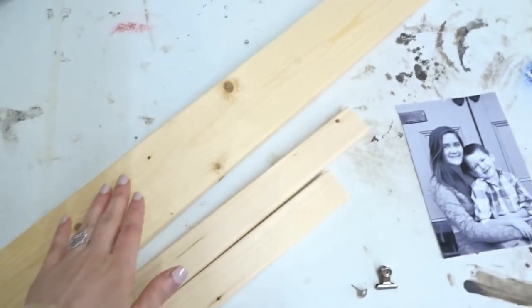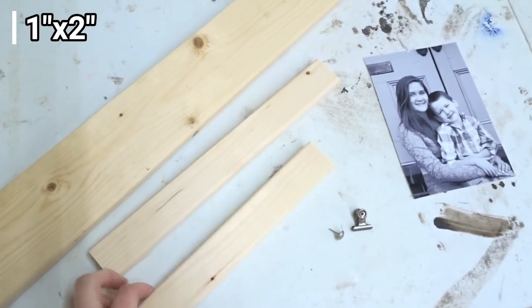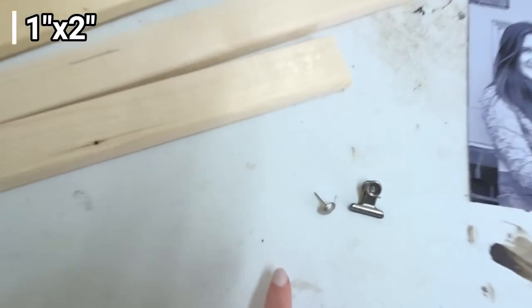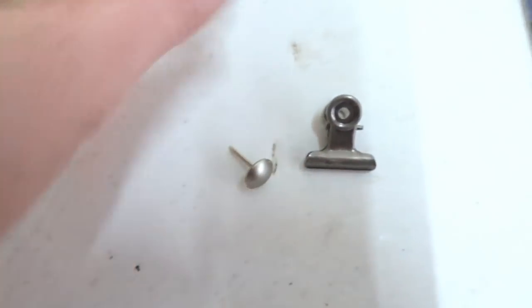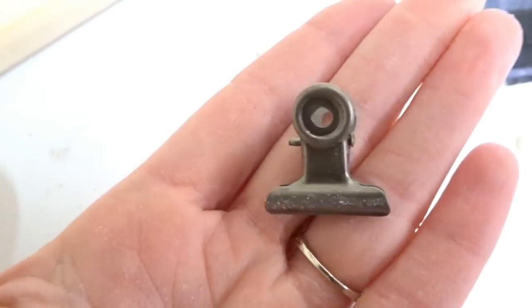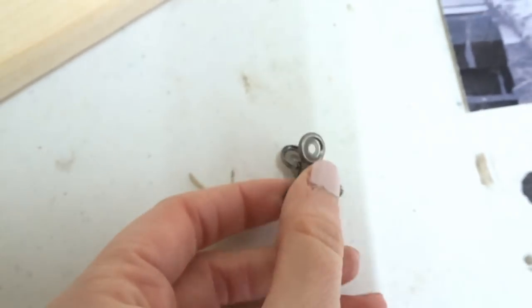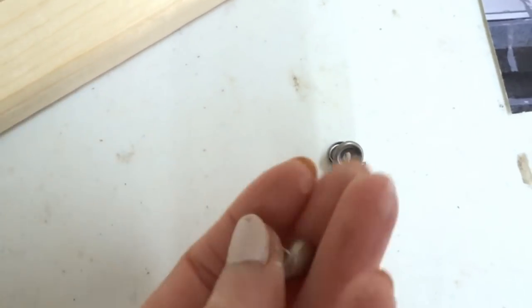The wood that you're going to need is a 1x4, and some scrap 1x2s — they're just furring strips. You're also going to need one of these little clips. I found these in the scrapbooking section at Hobby Lobby. It's just a mini little clip, and it's got these holes in it, which we're going to be using to attach with a brad.